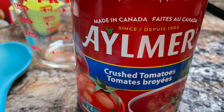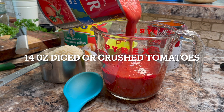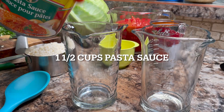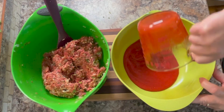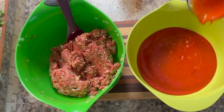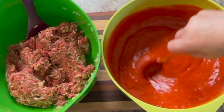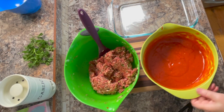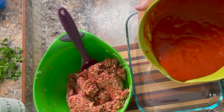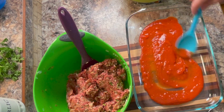Now on to making the sauce that we're going to be putting around the cabbage rolls. Measure out about 14 ounces of diced or crushed tomatoes, and about another 1 and a half cups of pasta sauce. Pour them into a medium bowl and mix together. Dump some of this sauce into a 9 by 13 inch pan, just enough to coat the bottom, and spread it around evenly.